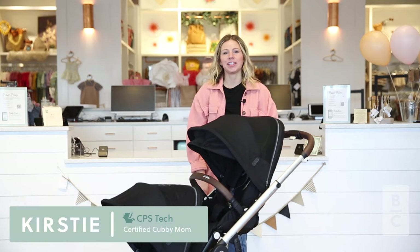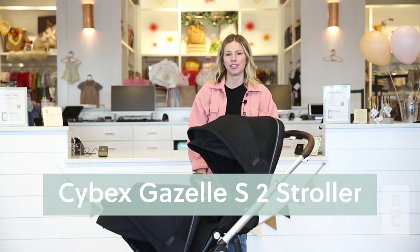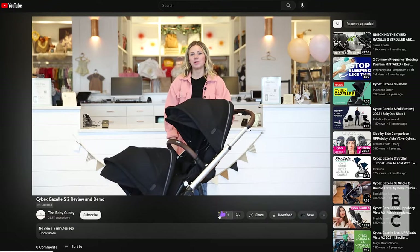Welcome to the Baby Cubby. My name is Kirstie. I'm a cubby mom here at our store and today we're going to be reviewing the Cybex Gazelle S2. But before we do, make sure you like, subscribe, and comment any questions down below. Let's get started.